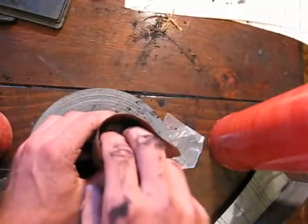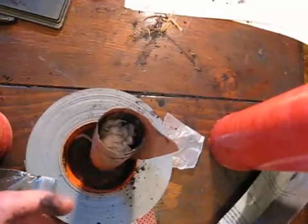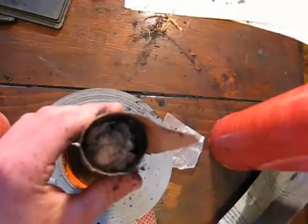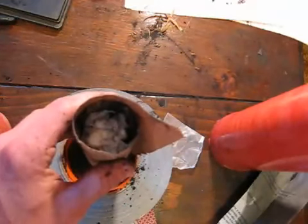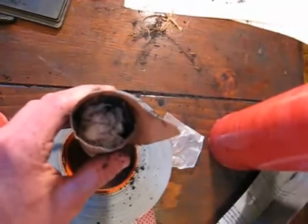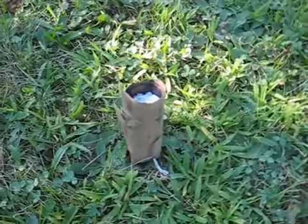That tissue plug gives a little more time to build pressure and for the charcoal to ignite before it leaves the tube, guaranteeing a good fireball. However, this piece of paper can stay burning when it comes out of the tube, which might look a little odd in your fireball. It's set for ignition now.